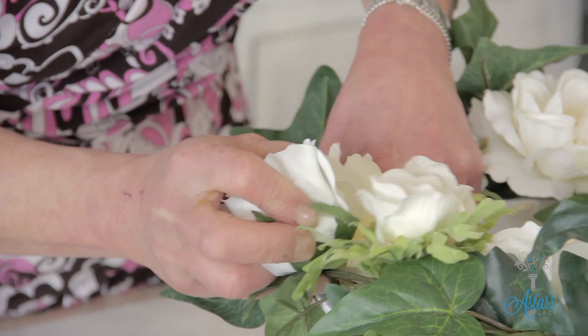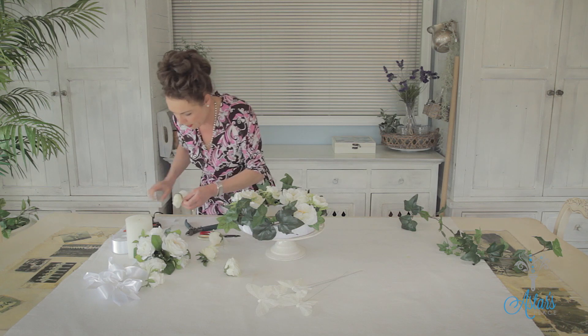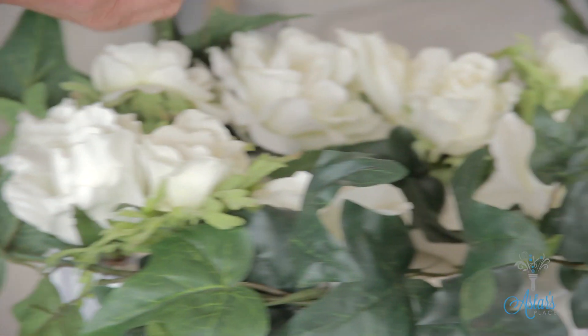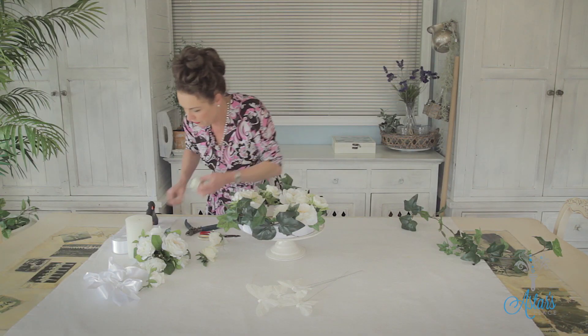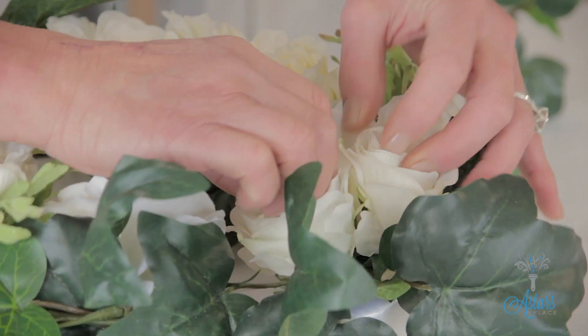I've got one on that side and I'll bring this one out and over to that side there. I've got this little one here — I'll put that in like so. I might just do a little cluster of those in there, two together, and then that one into there like that. Yes, that's looking really, really lovely.